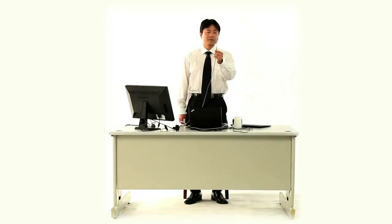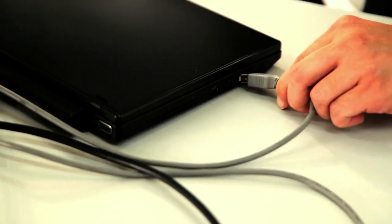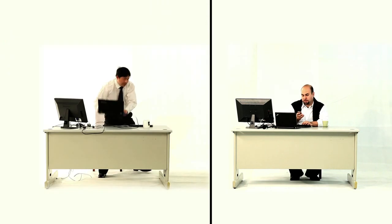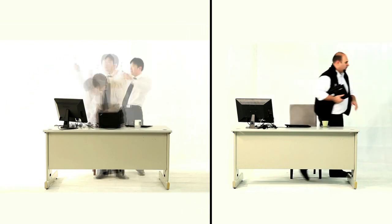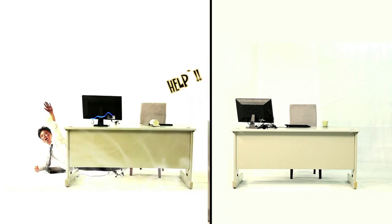Hi, I'm Paul Scaini, Product Manager at Lenovo. Has this ever happened to you?